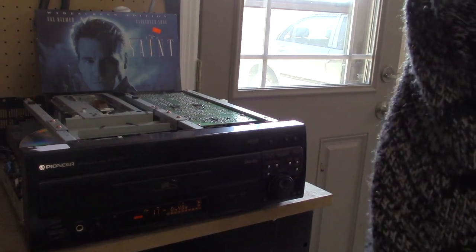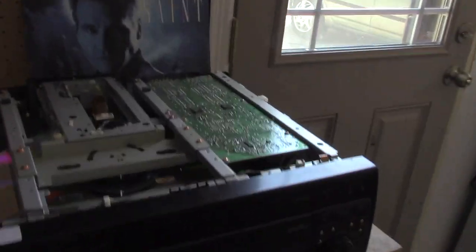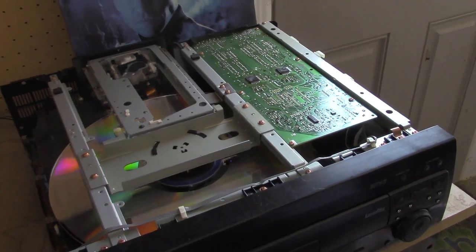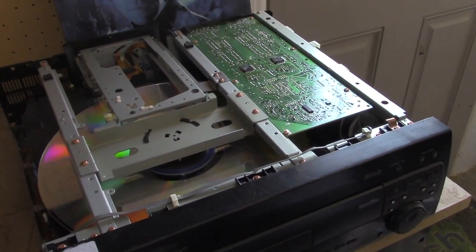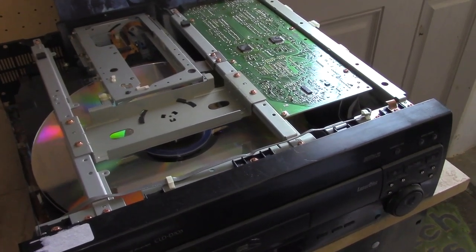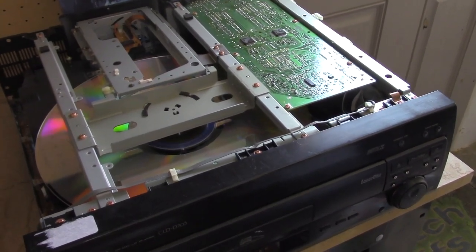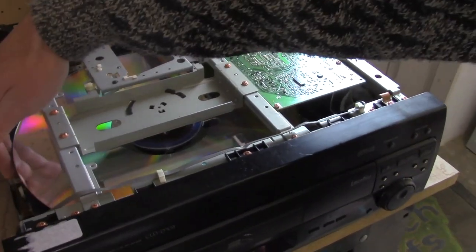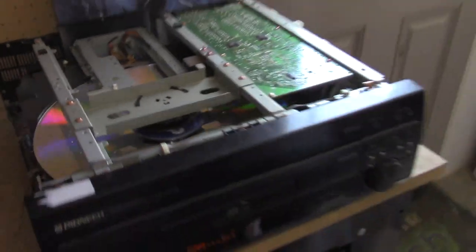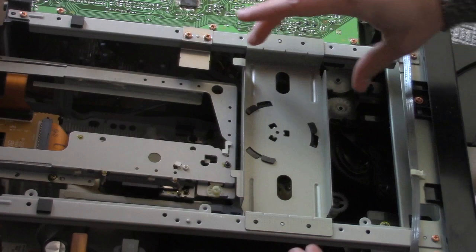I'll get you a good shot here of it not slowing down properly — you hit stop and it doesn't respond. I'm hoping that grip pad will be the fix here. What happens is it'll time out because it can't slow down the disc, so it just spins and spins and spins.